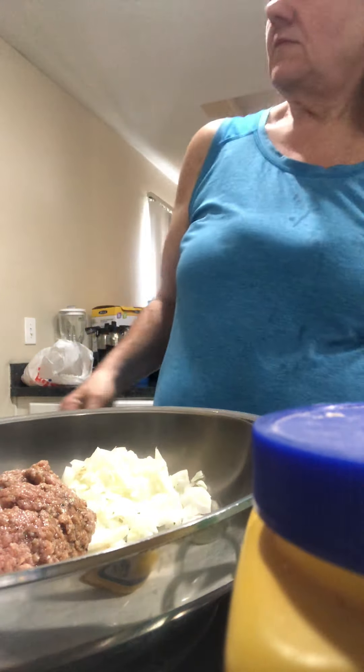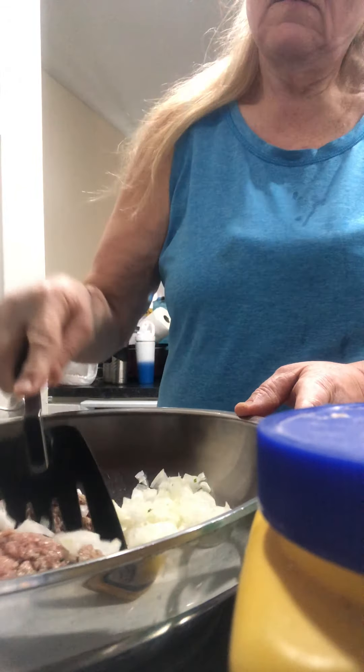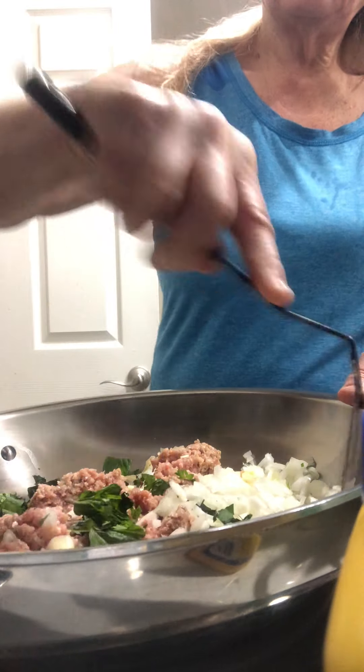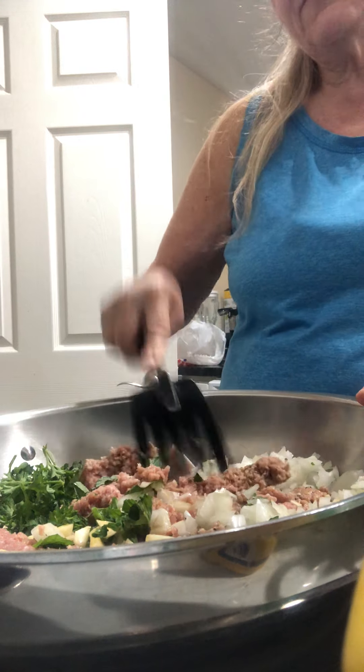So we get a cup in here. It's a super easy recipe. Just getting all of my food done so I can get everything I need to do tomorrow over the weekend. I have my food already.